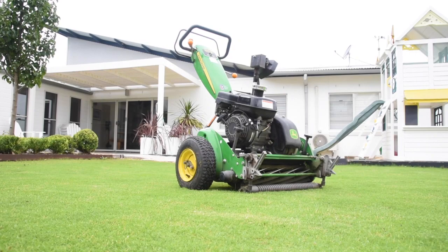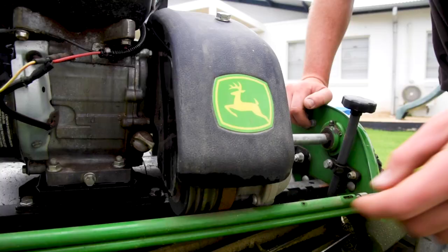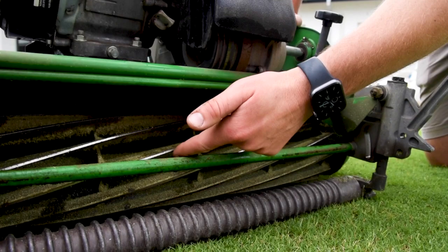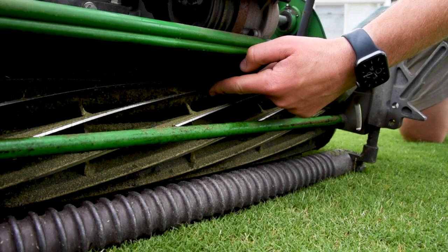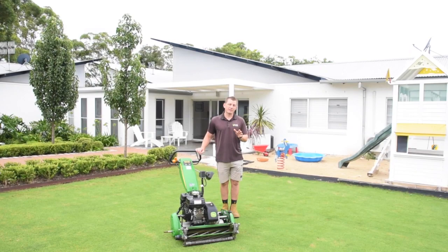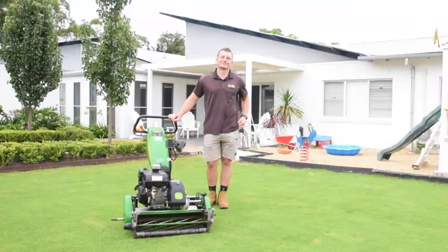How cylinder mowers work: cylinder mowers, or reel mowers, are known for not tearing grass blades, giving a cleaner cut. These mowers have a rotating cylinder equipped with blades and a stationary bed knife. The reel blades guide the grass blades towards the bed knife where they are cut by a shearing action. You will need to mow your lawn at least weekly when using a cylinder mower. Cylinder mowers are not designed to cut overgrown grass — if your grass is too long the mower will get bogged down and won't cut the lawn properly.